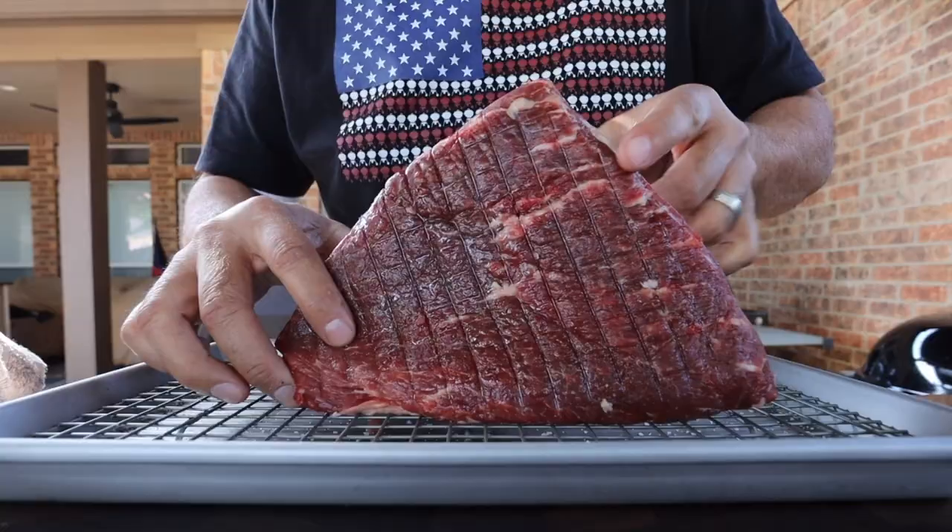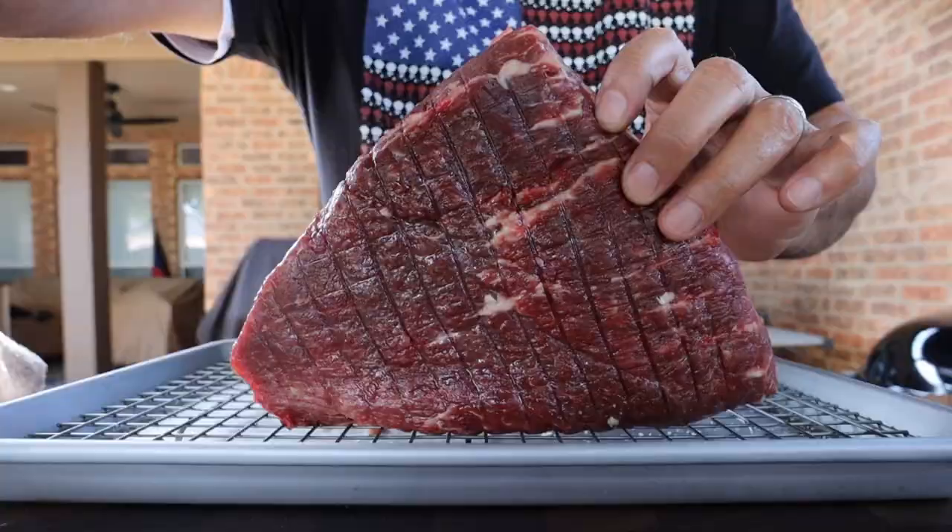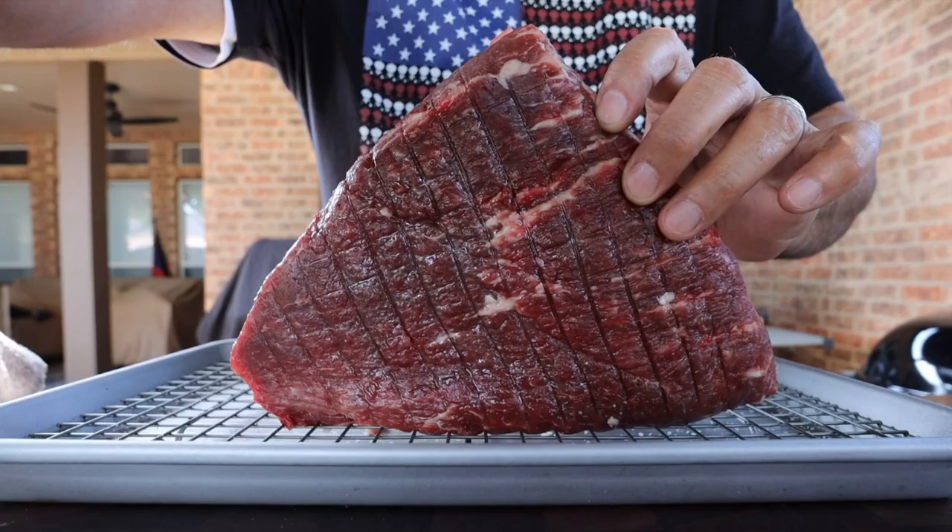Now it's been about eight hours and we can go ahead and season our picanha. This picanha has been sitting salted in the refrigerator for about eight hours and this is how it looks. On the fat cap most of the salt has dissolved, and on the meat side all of the salt has dissolved. It didn't dry out quite like it would have overnight, but eight hours is better than nothing.